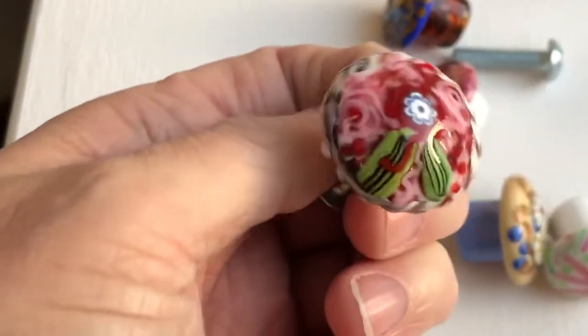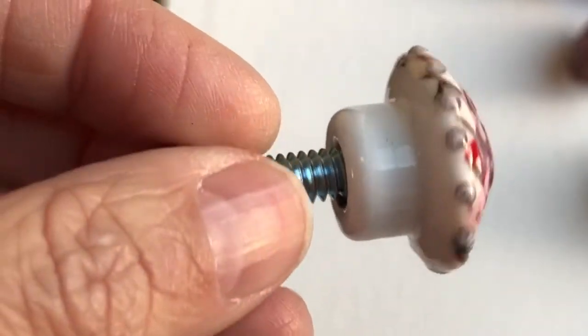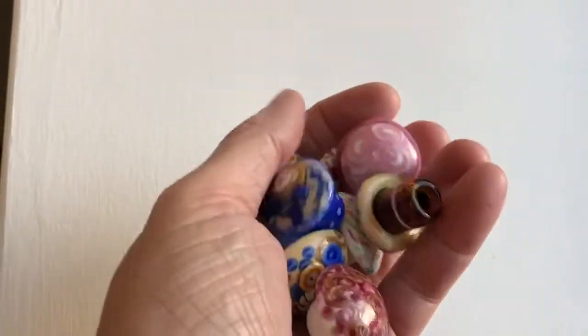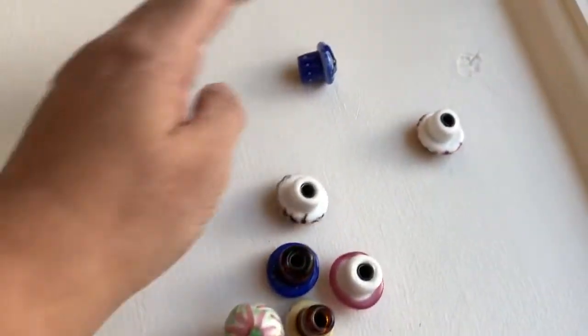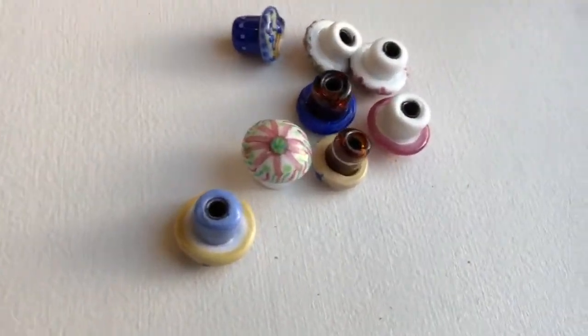Hi, it's Juliette. Welcome back to my studio. Today I'm going to show you how to make knobs for furniture, drawers, or what have you. Here's an example of one - they have a screw in the back, you drill a hole in your drawer or whatever it is and attach the nut. These are made out of glass and I have several different designs here. I'll just be showing you how to do the basic one.